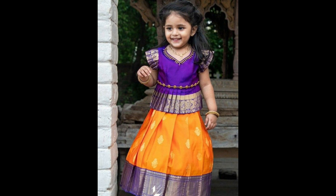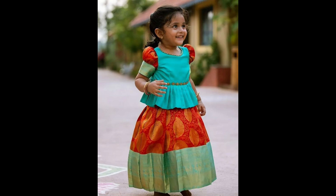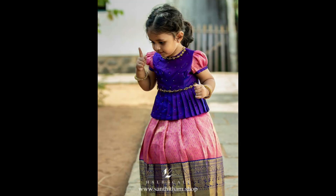Lehengas with colorful floral embroidery across the skirt with small floral designs on the blouse. This design is perfect for festive occasions and gives a playful and elegant look for kids.